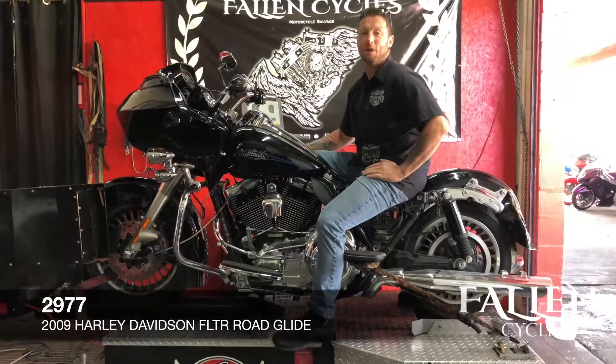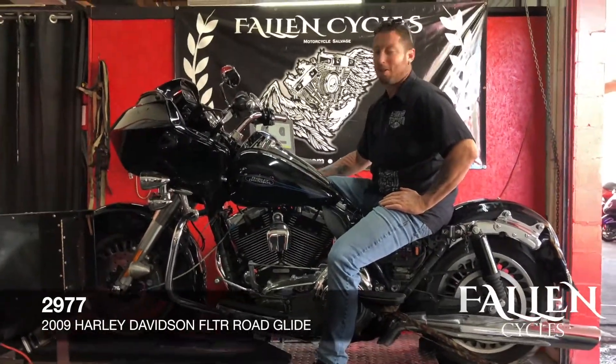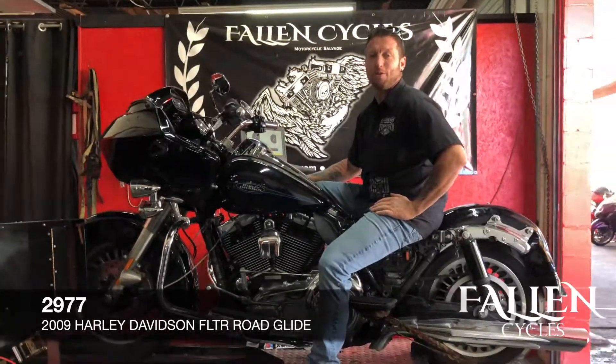It's had a little bit of rear end damage, so we're going to go through and see what's working and not working on this baby, and see what kind of power this motor's putting down.